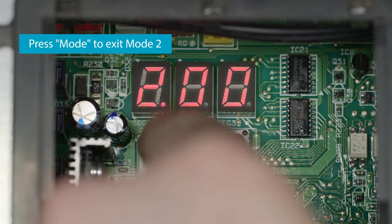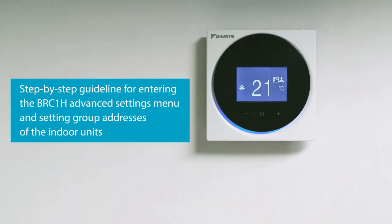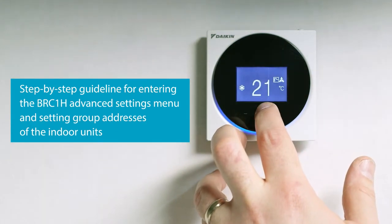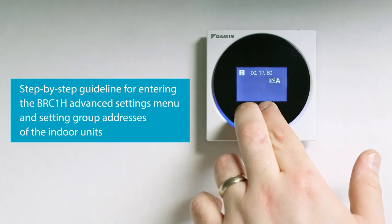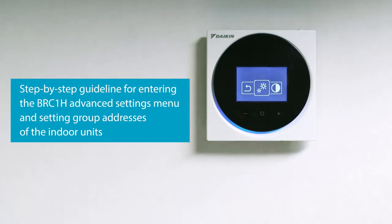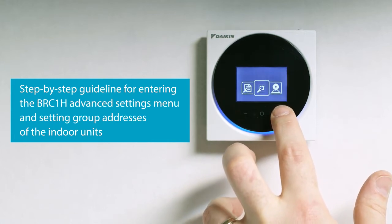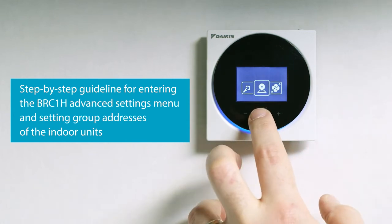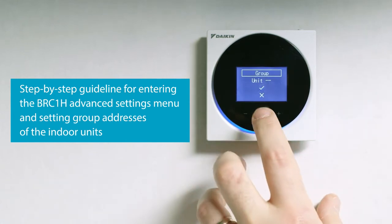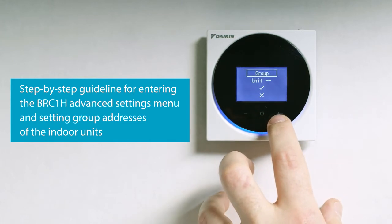Then press mode to exit mode 2. From the BRC1H home screen, press the O button and keep it pressed until you enter the information screen. From there, press the minus button and the O button simultaneously and keep them pressed until you enter the advanced settings menu. Use the plus button to navigate to the group address menu and enter it by pressing the O button. Set group addresses by following the steps. Don't forget to note down the addresses as you will need them later.